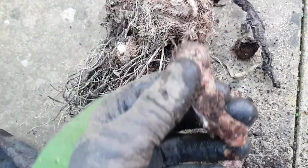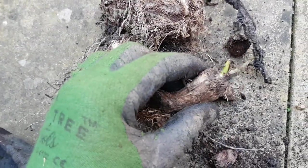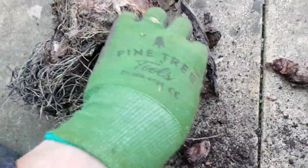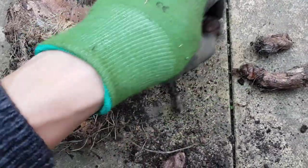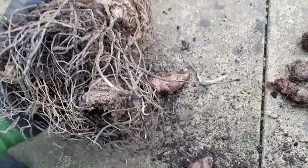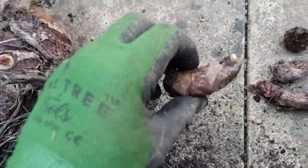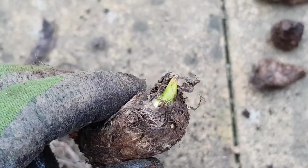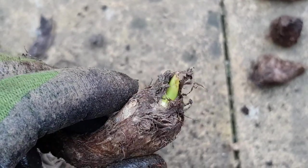Colocasias really are fantastic for tropical, jungly-looking, gigantic foliage, especially around the edges of a stream or pond. So I started the process of breaking apart all of the new growth points so that I could pot them on and try and grow them as multiple plants for this coming year.